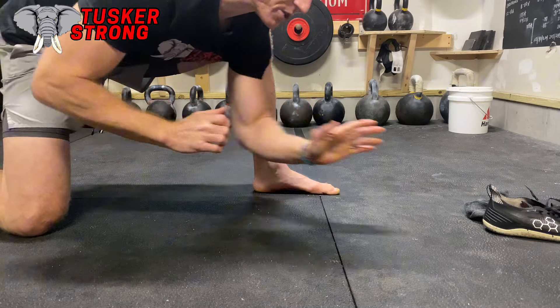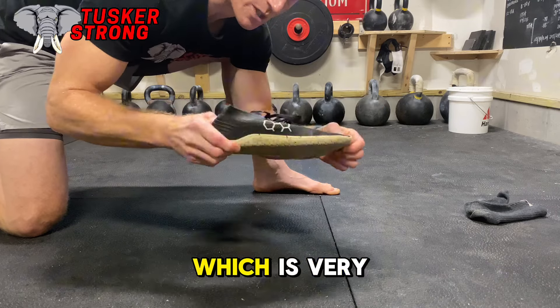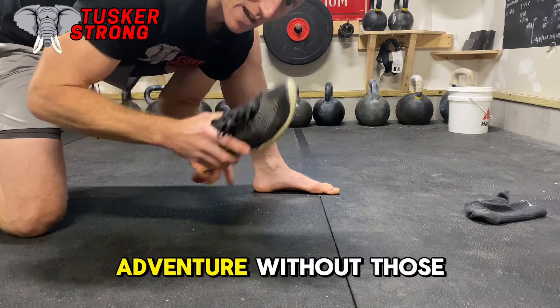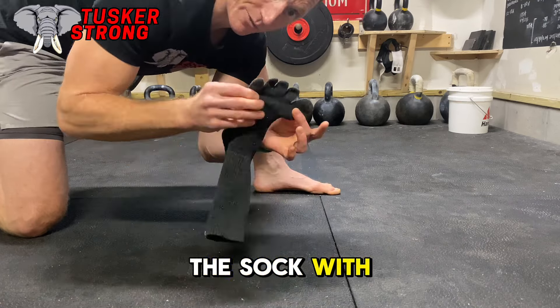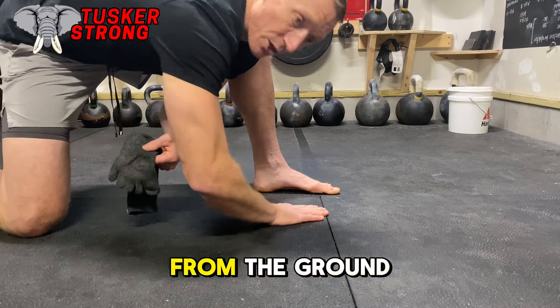If you absolutely have to wear a shoe, I would highly recommend something like a Vivo Barefoot, which is very flexible and allows your foot to be a foot. If you can adventure without those, I would highly recommend something like an Injinji sock — the sock with fingers in it. That's how I roll. So again, start to get grounded up.